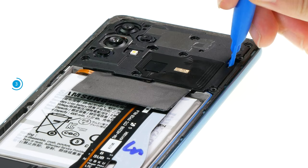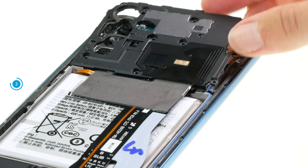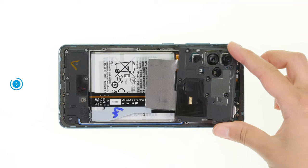Once the screws are loosened, you can lever the cover out of the case with the help of a spudger. A notch in the cover shows you where to place your tool best.